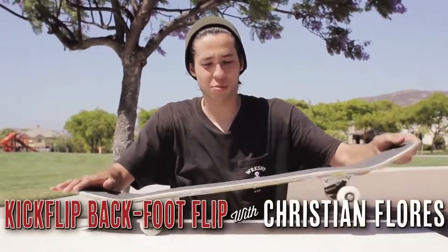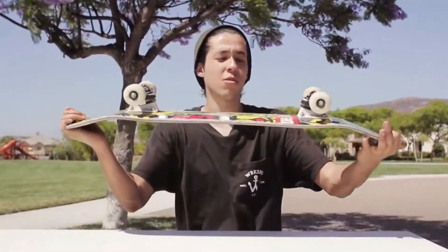Alright, so what the trick basically is: you pop it, you flick it, and then you're like, oh that's not a kickflip — you flick back.